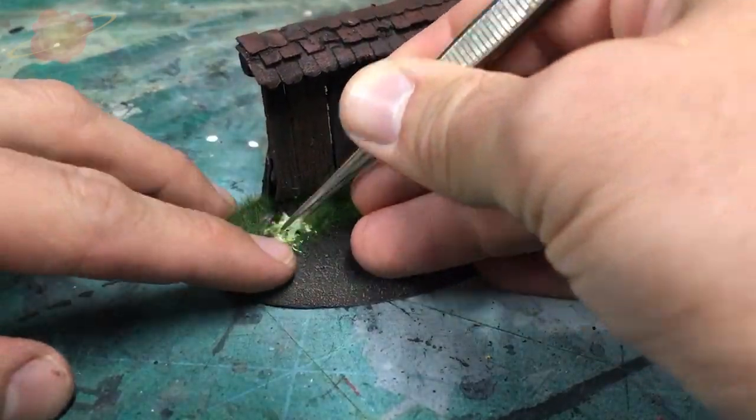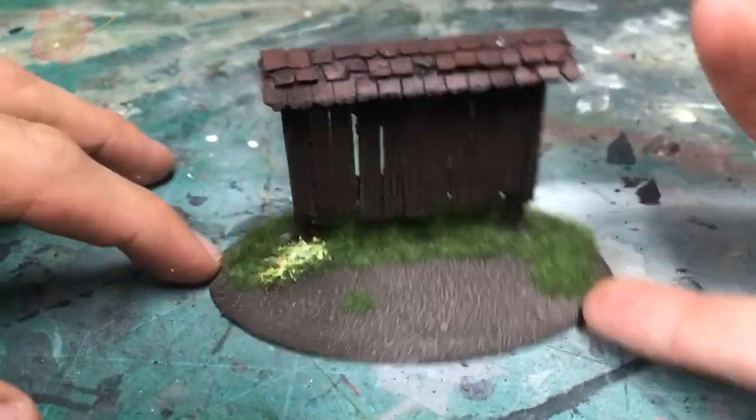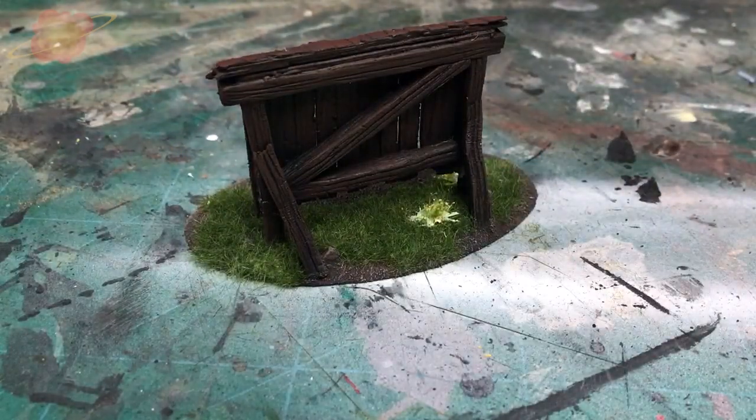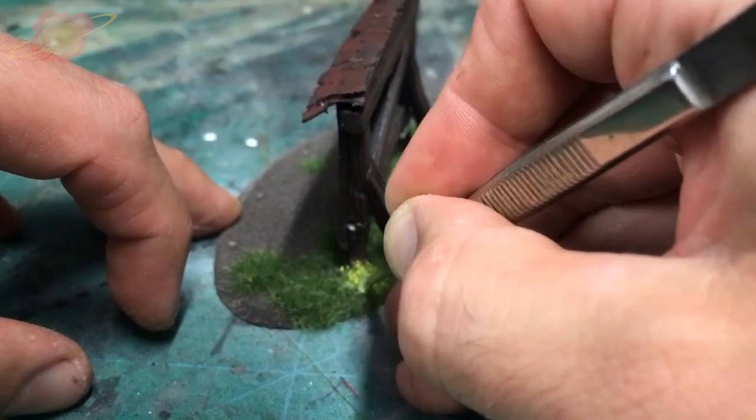To give it some variety and more color I'm adding some flower tufts — more on the back and places where people would not walk, and less in front of the message board.